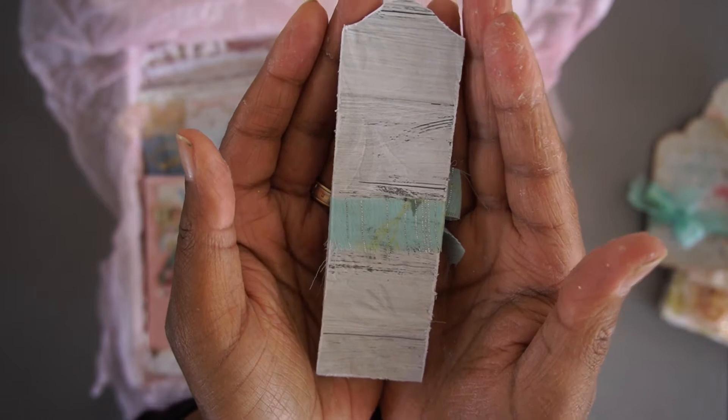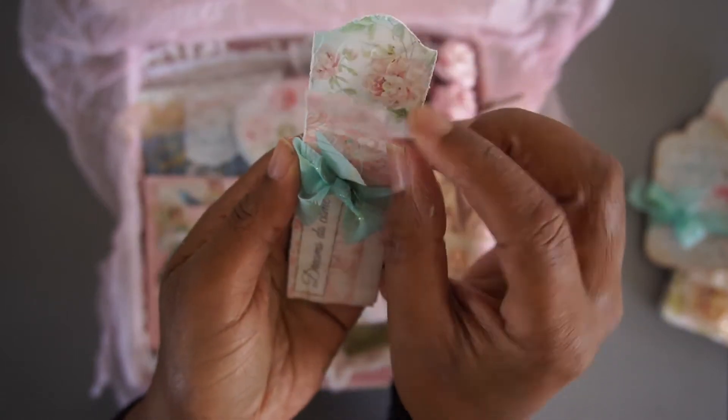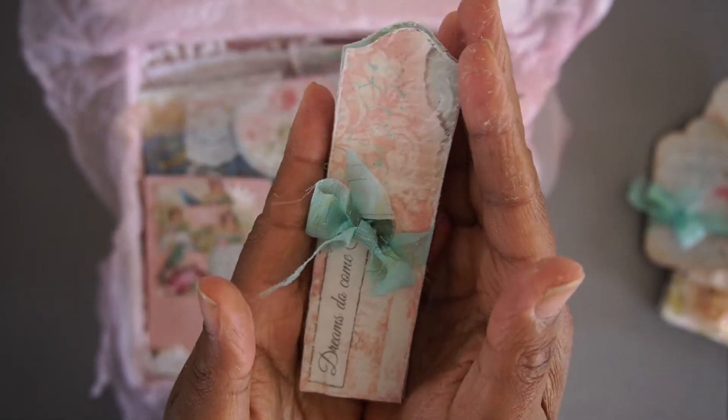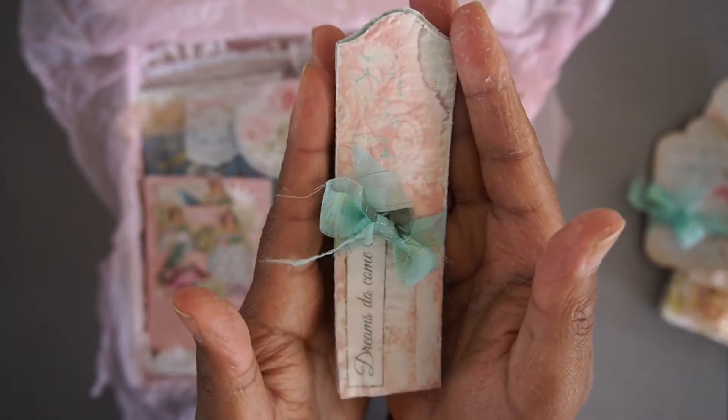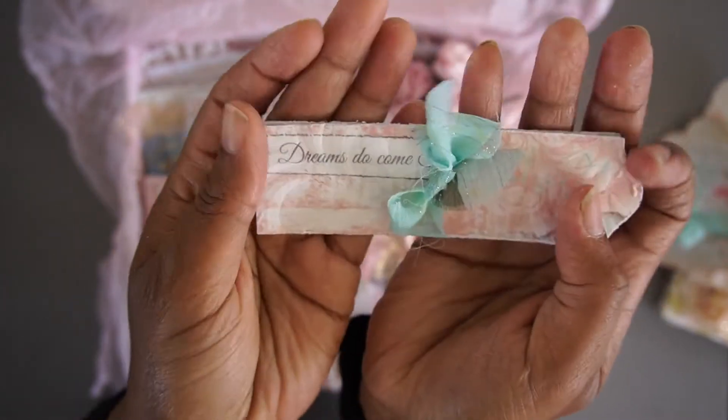You have two large thin labels with some beautiful quotes.